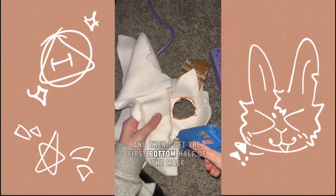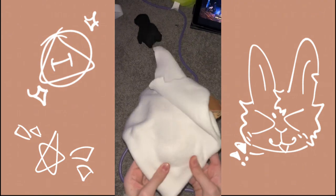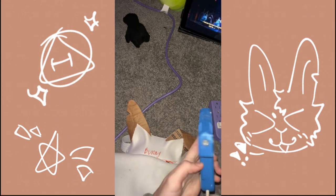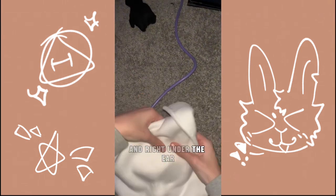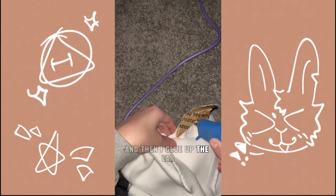And then I get the first bottom half of the nose, I also go around because of the eyes. And then I get half of the top half of the face and behind the hair. And then I glue the hair.